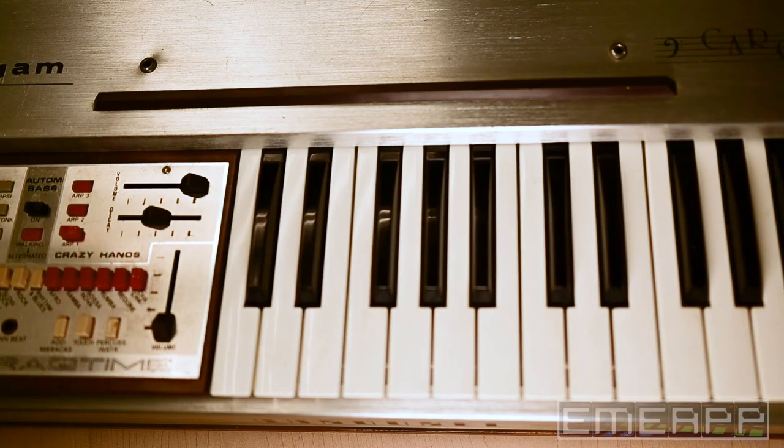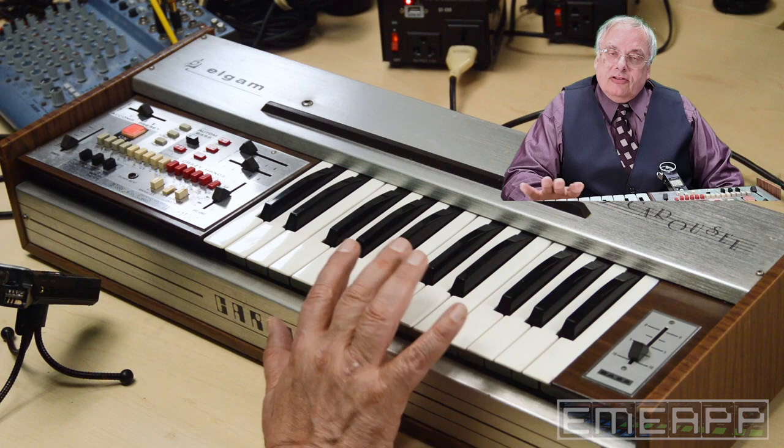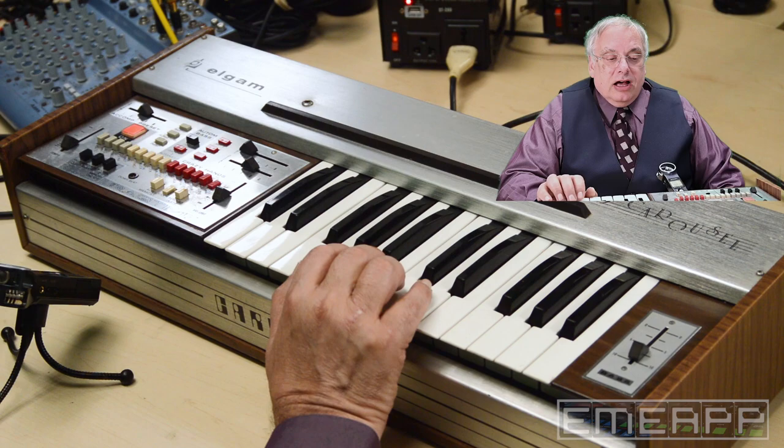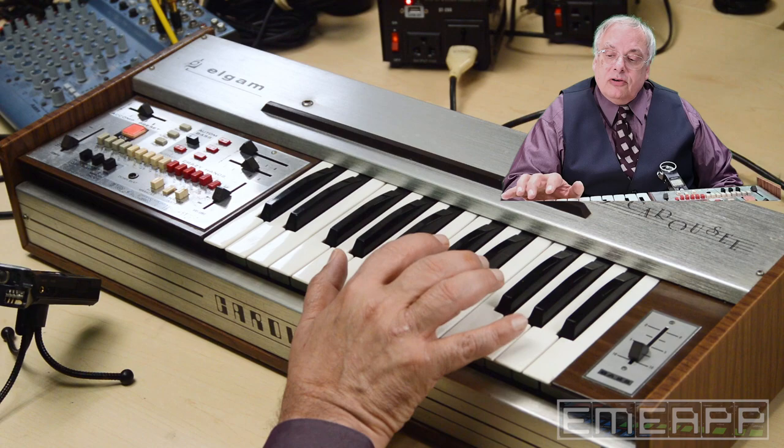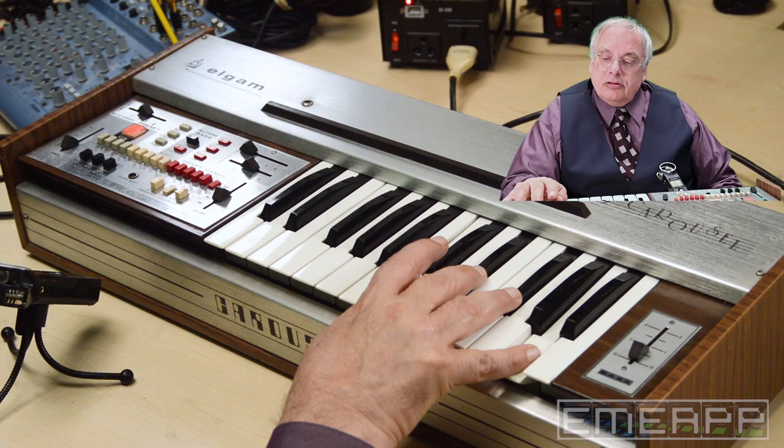You would typically play this with your left hand and use it as an accompaniment to an organ. I have it set up so I have a rhythm that I'm just going to use to chop up a four-voice chord. This was four-voice polyphonic, so let's see if we start with a little progression.